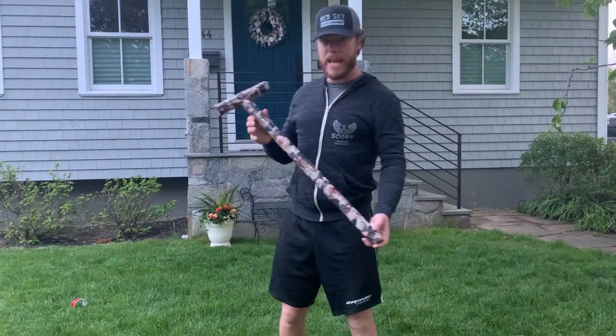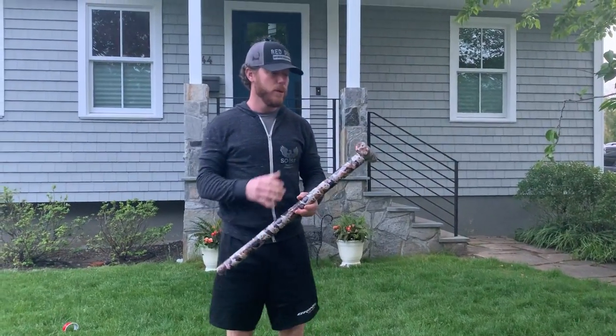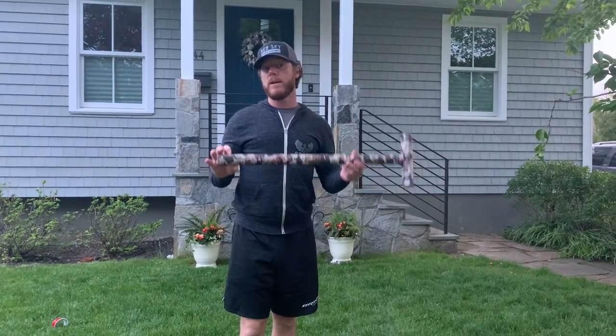Good morning, third grade. Check out my homemade mallet. I hope you had a chance to make yours over the week. If you haven't, no rush — you have until the end of the week to do it.